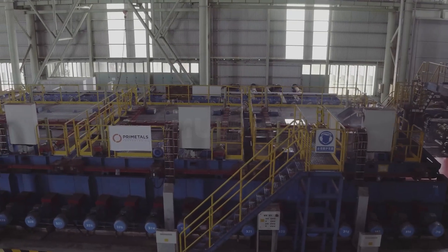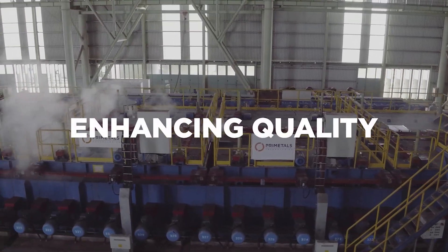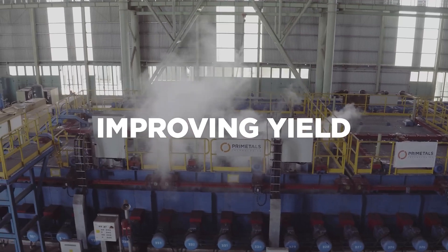MULPIC from Primetals Technologies stands as the market-leading in-line plate cooling system, offering immediate quality and yield enhancements for steel plate producers.